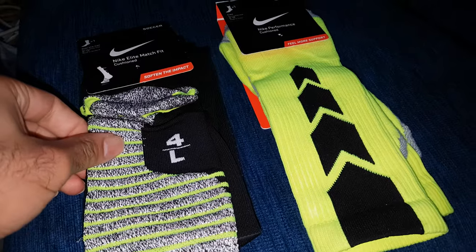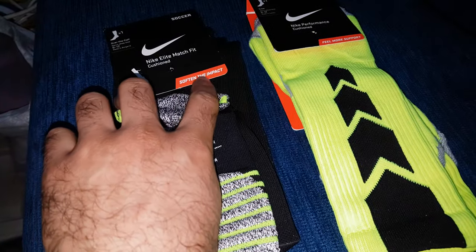As for material, they are almost the same. This one is a little bit more softer, and they say it offers softening impact cushioning.